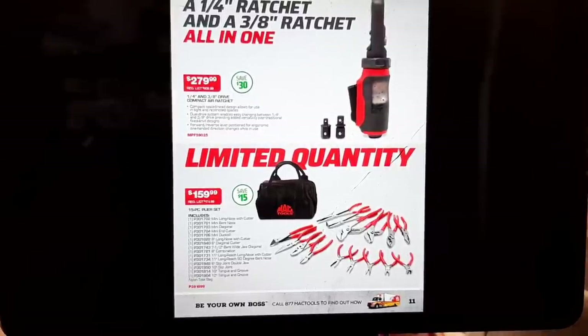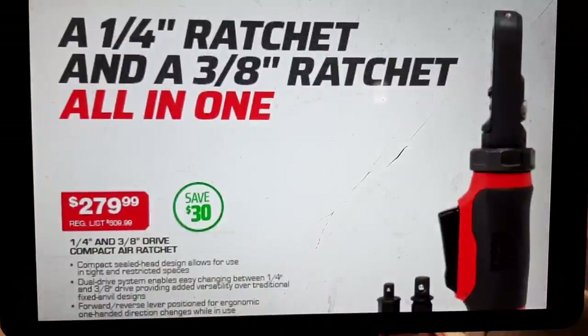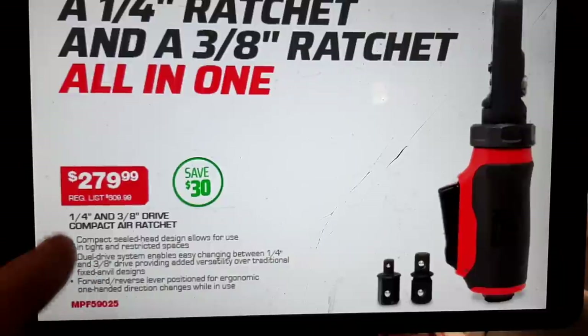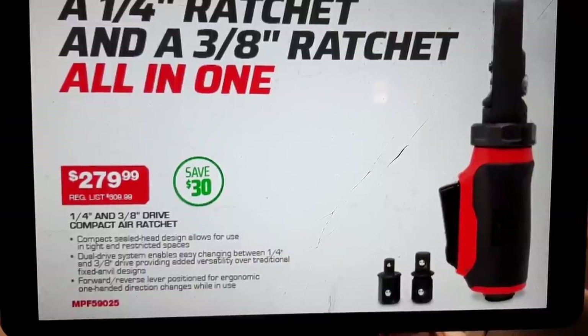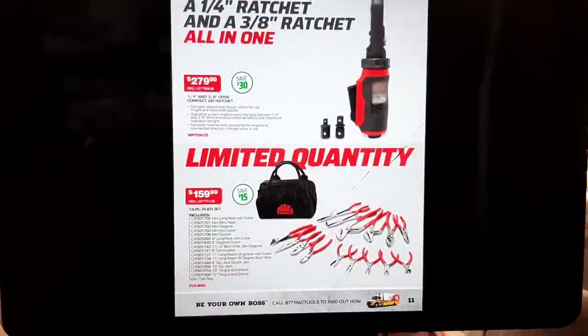We've got a quarter-inch and three-eighths all-in-one air ratchet — one of the best air ratchets out there. These redesigned ones, I don't know if they're as tough as the old AR7 but they're still top notch. You will not go wrong buying this ratchet — you will love it. It is compact, small, about 35 foot-pounds, so don't expect a ton of power on the three-eighth side, but it's nice and handy for tight spaces.